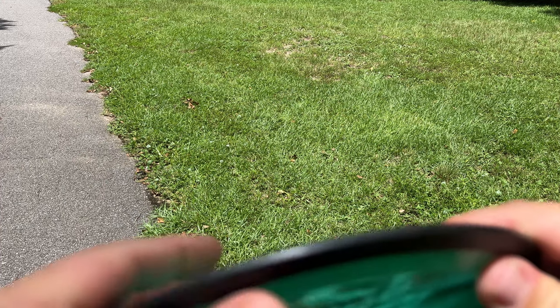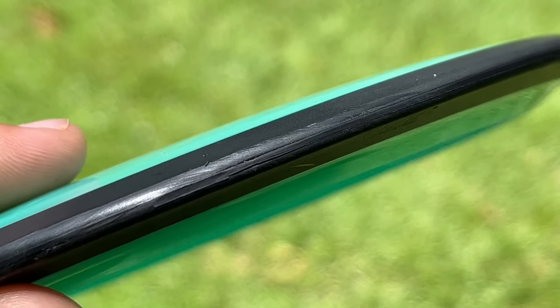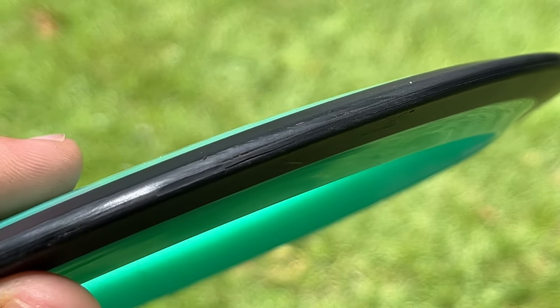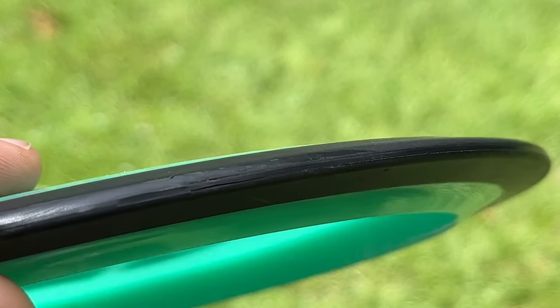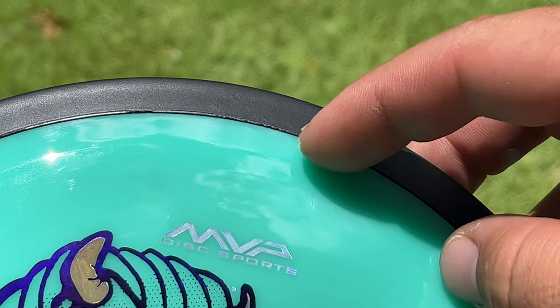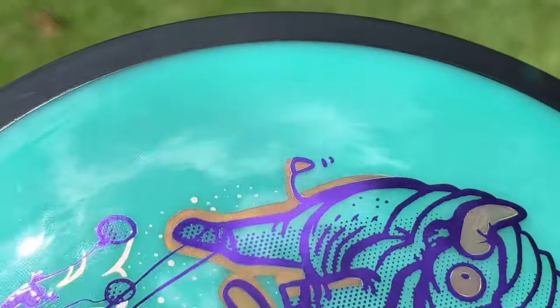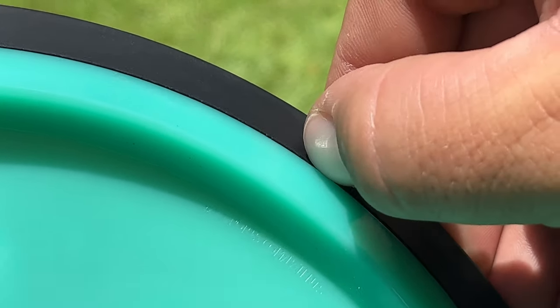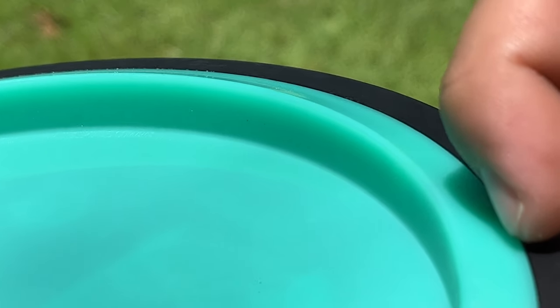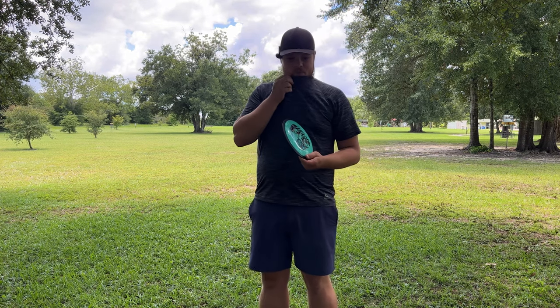Got a little damage on the first throw of the disc. See that splitting a little bit on the edge? It looks like it's starting to separate down a seam right here all the way down. I don't know if you guys can see that. Also, one thing I've noticed with my Trail specifically — it looks almost like the overmold didn't quite connect to this plastic very well.